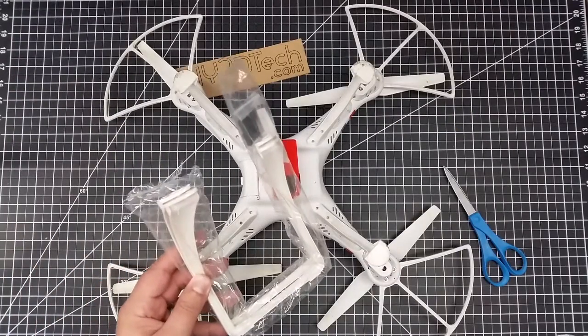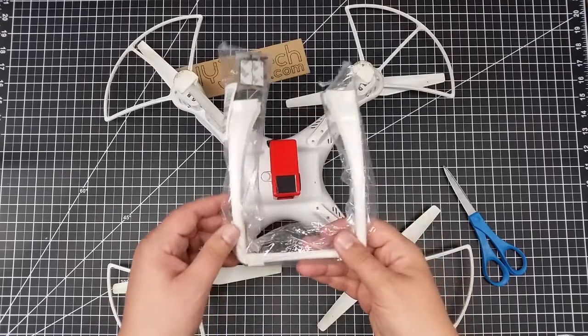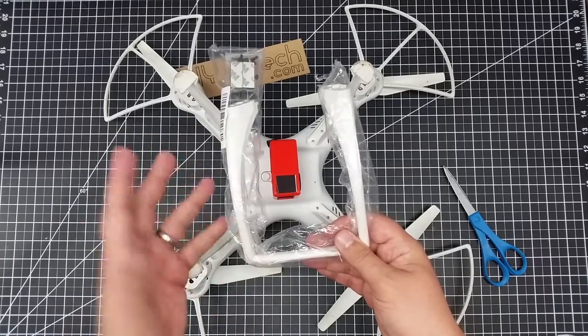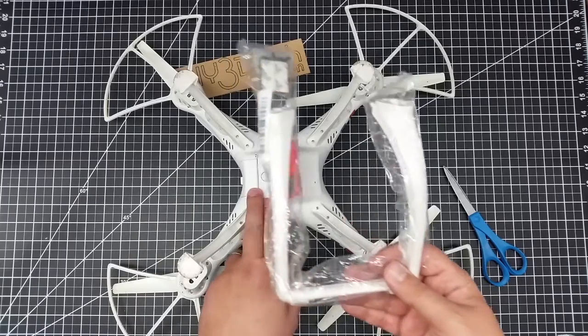Welcome to this edition of Videodrome by DIY3Dtech.com. In this episode we're going to take a look at these — some knockoff phantom legs, actually a little bit taller than the stock phantom legs. The idea is to install them on the SYMA X8.